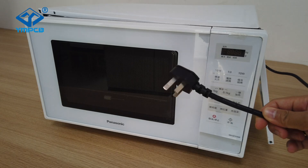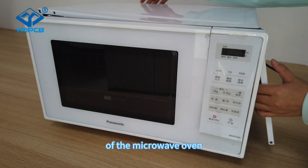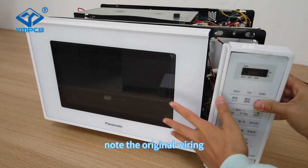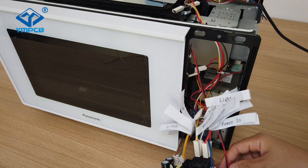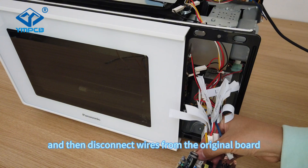So let's install it. First, turn off the power of the MacLeod Wave Oven. Note the original wiring — here you can make some marks on the wires. Then disconnect the wires from the original board.